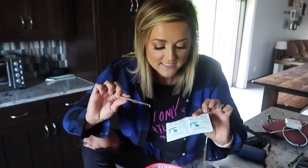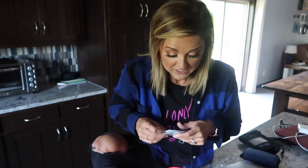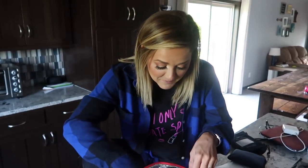Ethan threw in some Skin Tac as well. Since this is the first time on her new pump, we don't exactly know how great it will stick, so we bought these just in case — it just makes her skin super sticky. He had this all nice and now I'm ruining it — he's kind of OCD, so he's probably going to rearrange this. Let's be real.